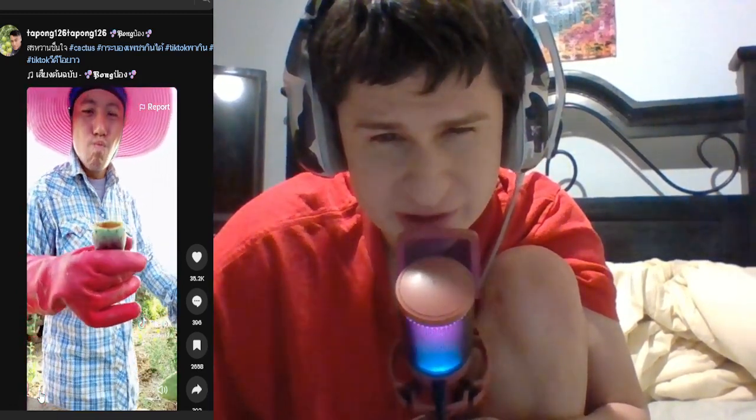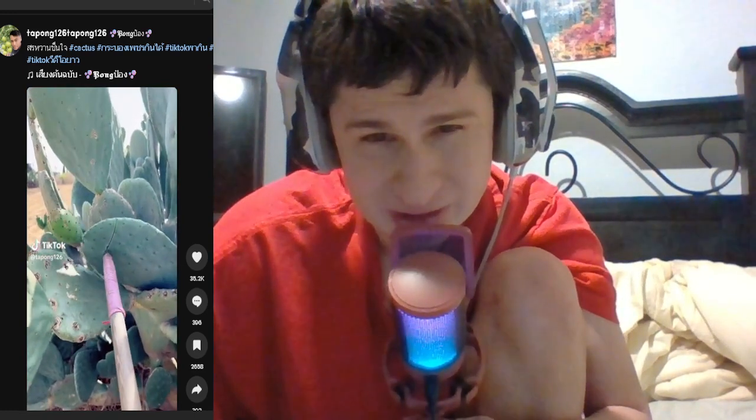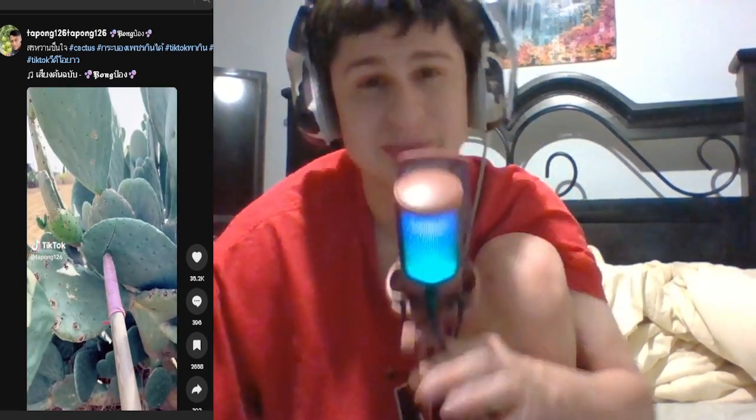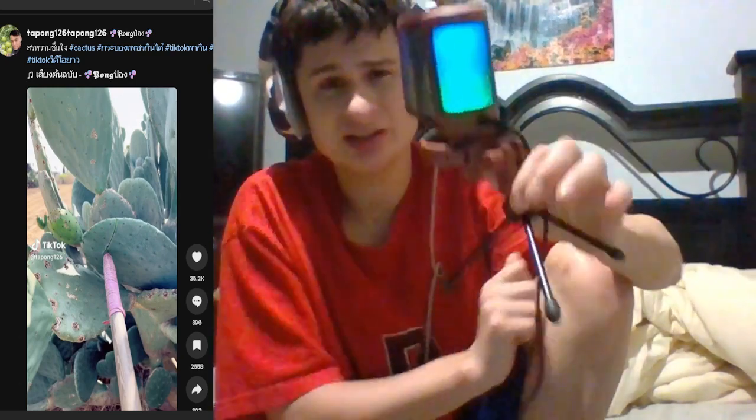It's actually edible, guys. You can make some good juice out of that. Nice, man. Anyone know what cactus this is? Let me know in the comments below what kind of cactus you think it is, guys. Because that is awesome.